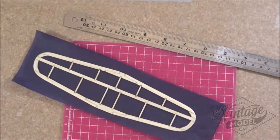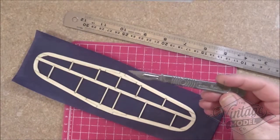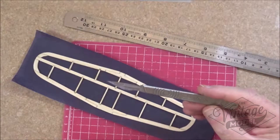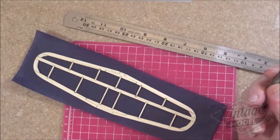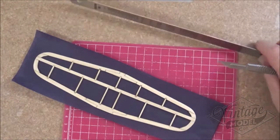We're now at the point where we need to trim this excess tissue off, but we do need to leave a small overlap so that we can glue the tissue in place more firmly with that 50% solution I talked about earlier. Whenever I get to this stage I always put a new blade in my craft knife or in this case my scalpel. It makes cutting the tissue a lot easier, and because the tissue can tear quite easily you really must use a really sharp blade for this.